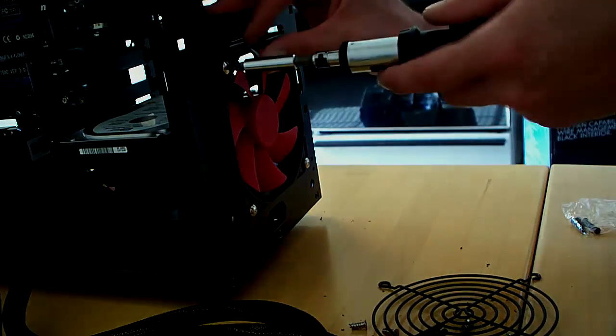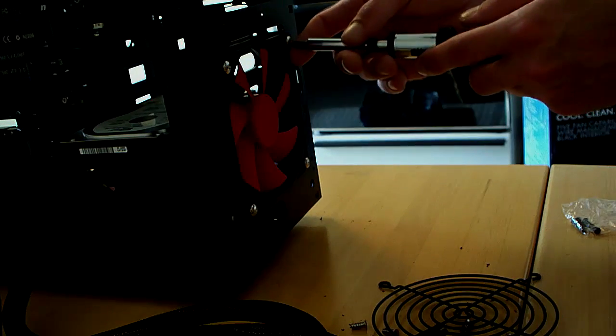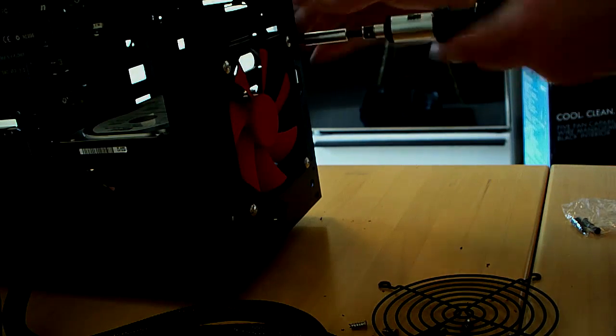So we've got the front one set up as an air intake, so this will help bring cool air into the case.